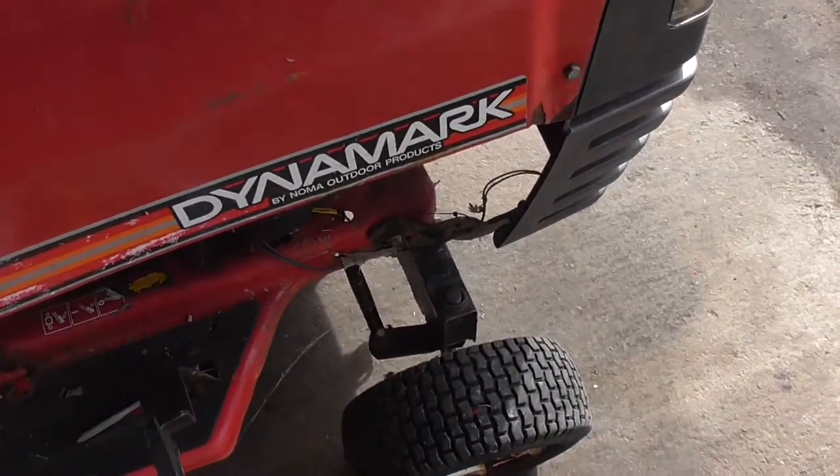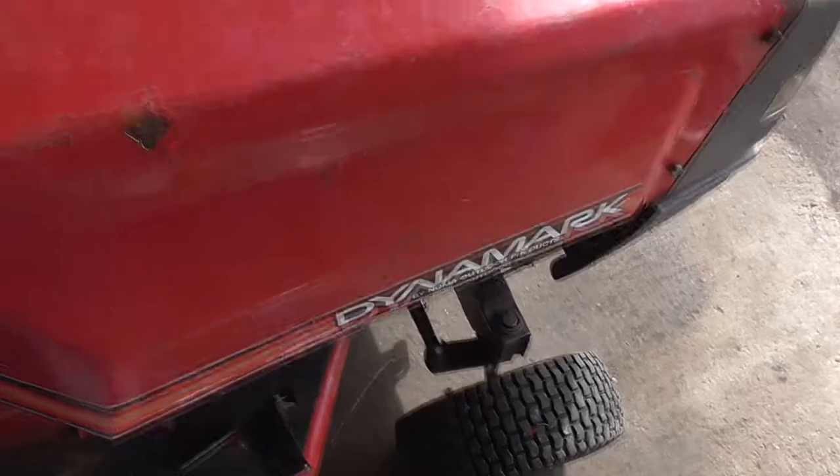It's a Timemark — I've never heard of one of these mowers before. If anyone's got any information on this mower, please let me know. There are a few rust spots but it's sortable.